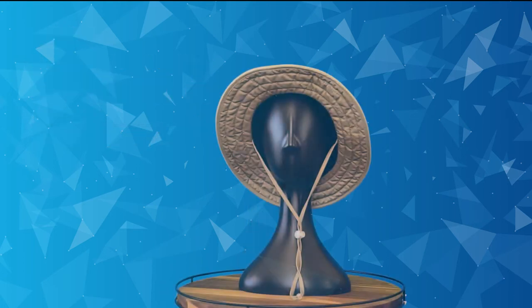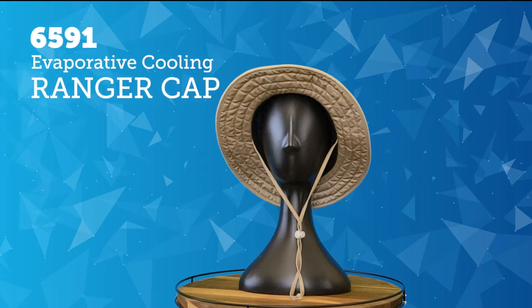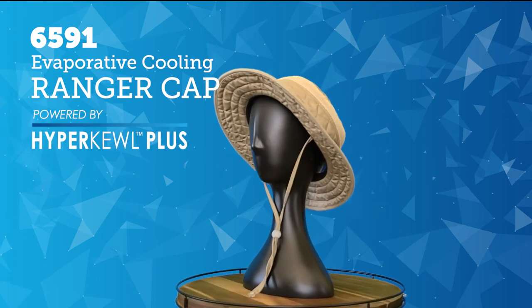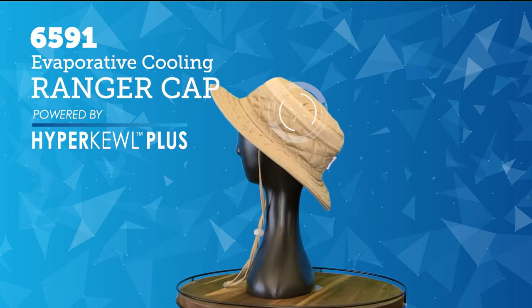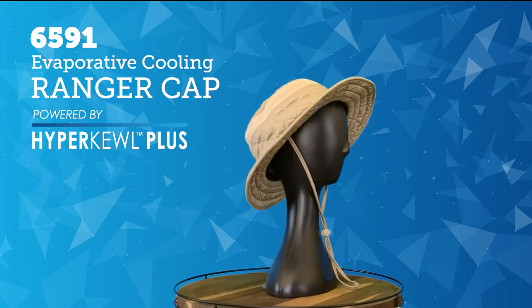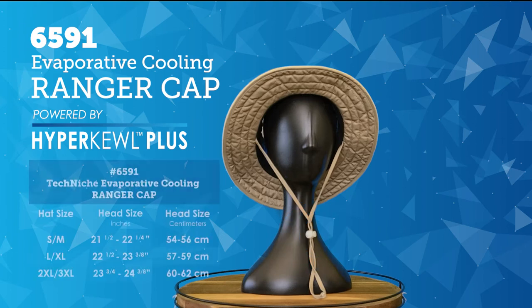Keep your head cool and your face and neck shaded from the sun with the 6591 Techniche Evaporative Cooling Ranger Cap, powered by Hypercool Plus. This ranger cap is made with a 100% cotton exterior, with mesh venting integrated to improve airflow for maximum cooling. This hat is easily adjustable with a convenient strap cinch below the chin. This accessory is available in three combination sizes: small-medium, large-extra-large, and 2XL-3XL.